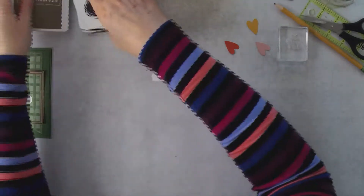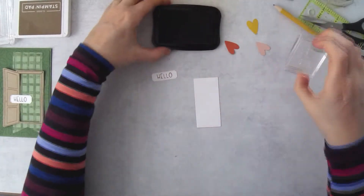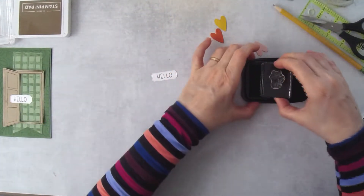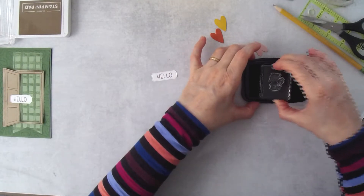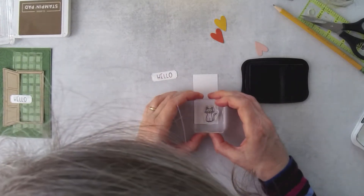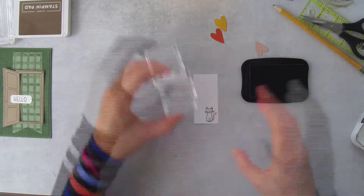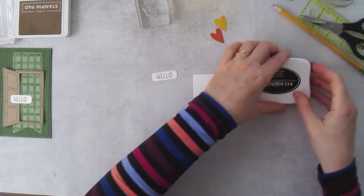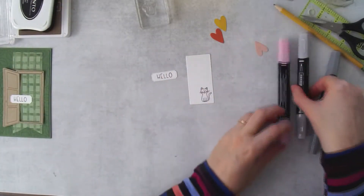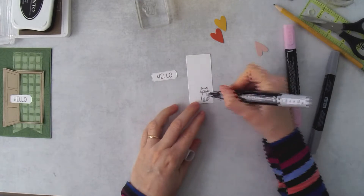That was just a little aside about stamping. Now here's the cute little cat stamp — it must be stamped! I'm using tuxedo black ink and I'm going to put the cat down in the corner of the door opening, like that.